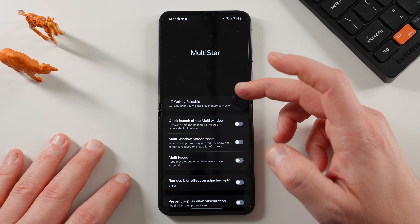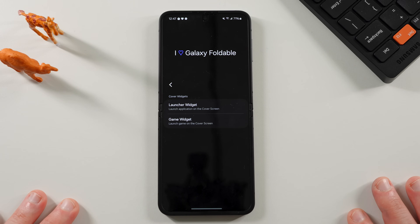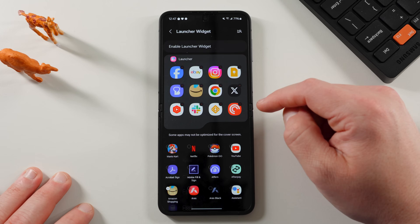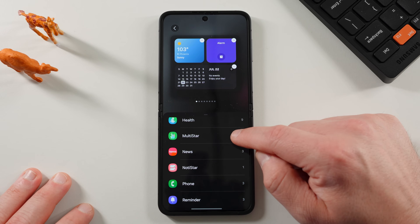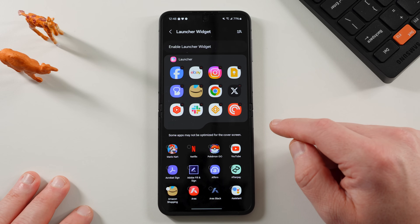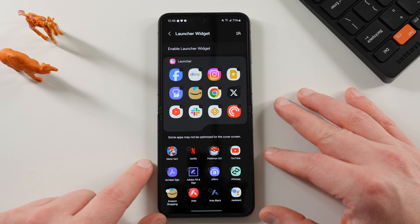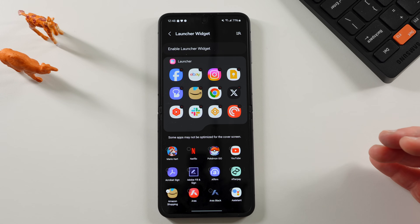There's a great section at the top called 'I Love Galaxy Foldable.' If you tap on there, you'll notice two awesome widgets — I'm mainly focusing on the launcher widget, but I recommend the game widget as well. Go to the launcher widget and enable it. Once you tap 'Enable Launcher Widget,' it will take you to your list of widgets where you'll find Multistar and add the GoodLock launcher widget to your cover screen. From inside GoodLock Multistar itself, you can choose how many apps you want — up to 12 total — and select any installed applications to run on your cover screen.